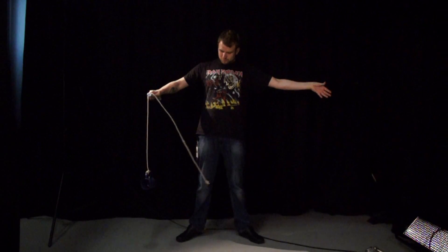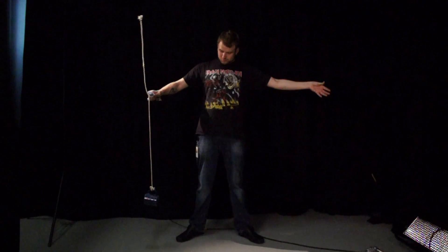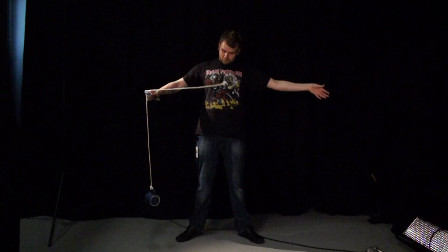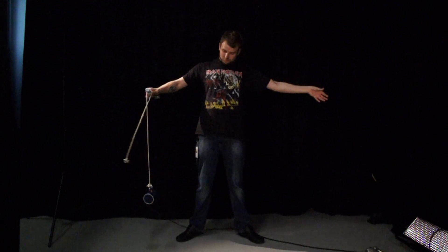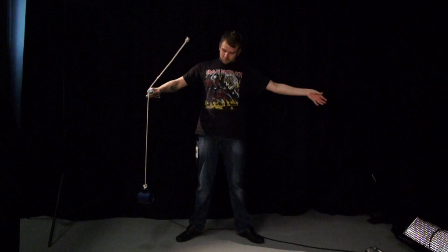But instead, as the smaller object falls, it's forced sideways, which gives it enough momentum to wrap itself around the pencil, securing the weight of the mug. All in all, it's a pretty cool little science trick you can try out.